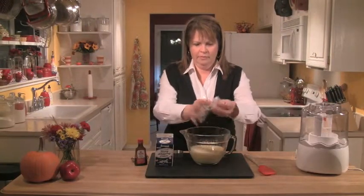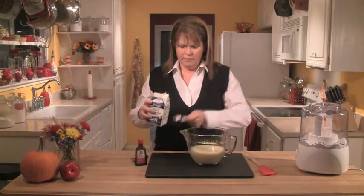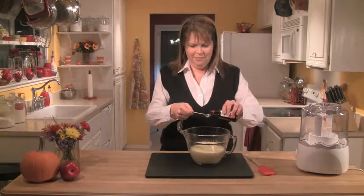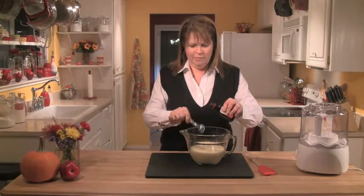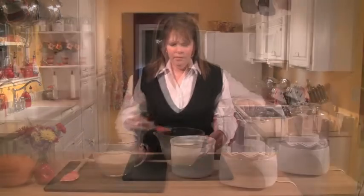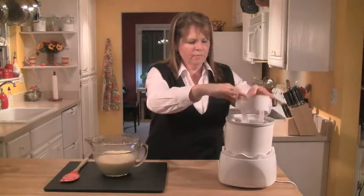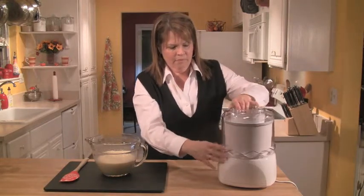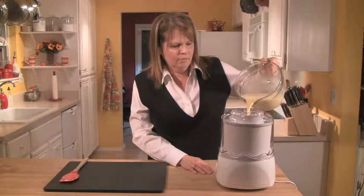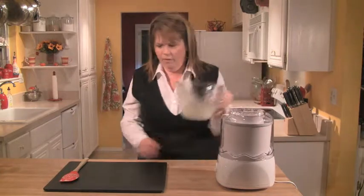After a couple of hours the ice cream base is totally cold. Add a quarter cup of heavy cream for richness and two teaspoons of vanilla, then mix together with a spatula. Get the chilled bowl out of the freezer, attach the dasher, put the top on, and pour the base down the center. Let it churn in the machine for about 15 to 20 minutes.